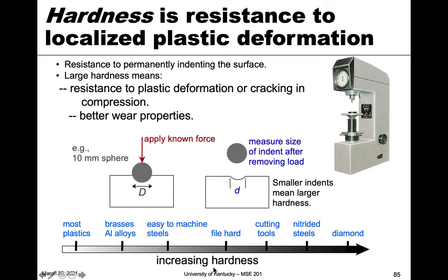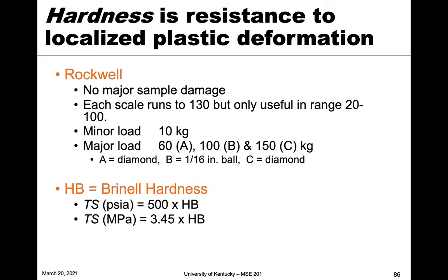Let's look at some relative hardness values for reference. Most plastics and polymers are at the very low end. Then you start to see metals in the middle, with brasses and aluminum alloys at the bottom, then steels, then tool steels, files, cutting tools, and nitrided steels. At the very top you have diamond, which has the highest hardness.